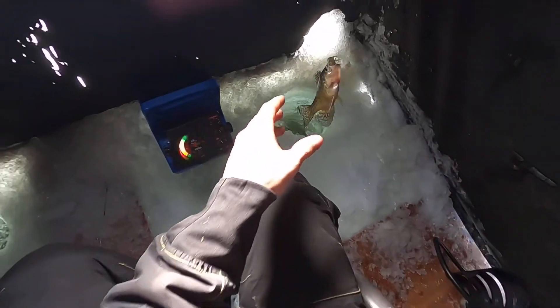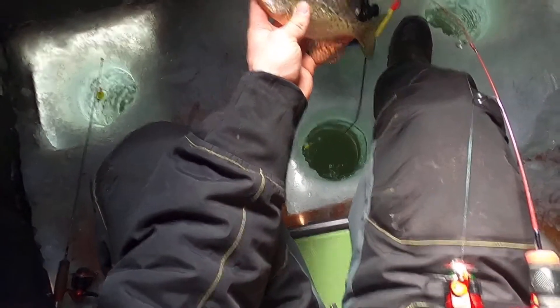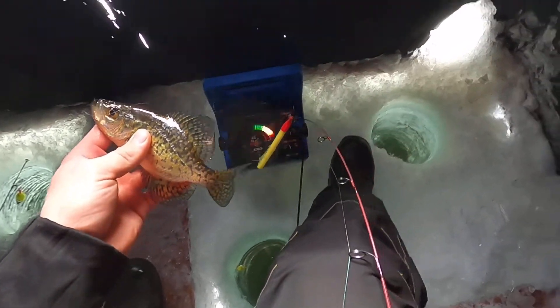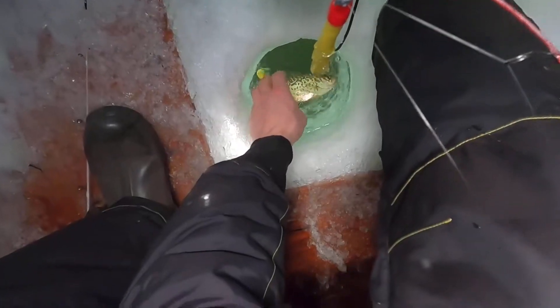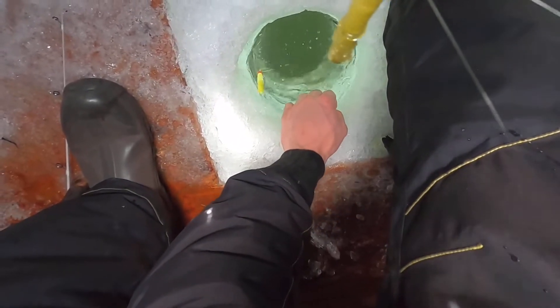Not that big though — actually super tiny, but it is another one. He's cute. He absolutely inhaled it. Well as you guys just saw, I caught that little one.